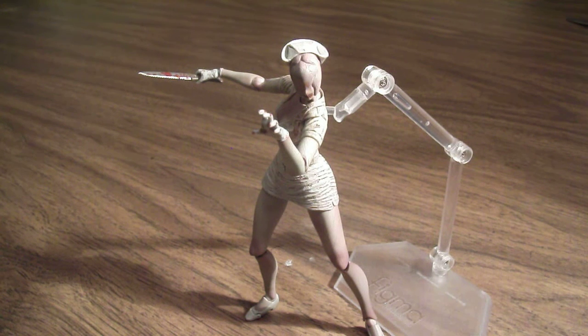Hello everyone, this is Scabcat242, and here's my review on the Figma Silent Hill 2 Nurse figure. This was a figure I have been wanting to get for a while, ever since I heard that Figma was making Silent Hill 2 figures, which also included Pyramid Head, and now that I have it, I'm very much pleased to have it in my collection.